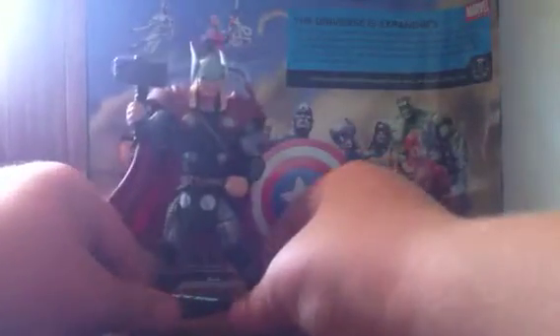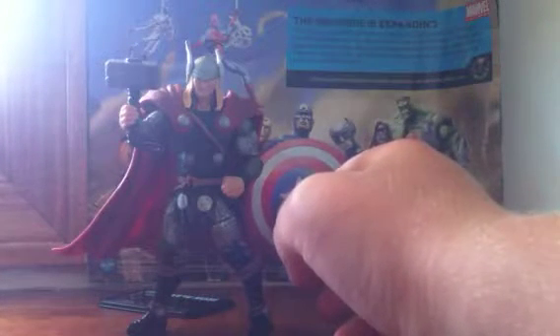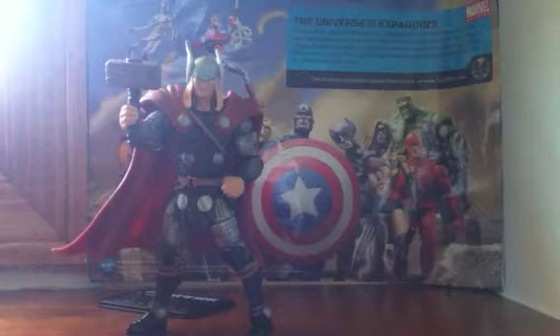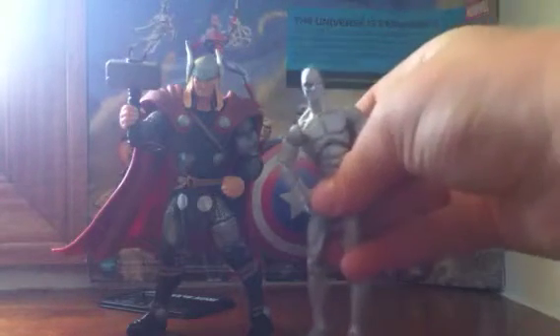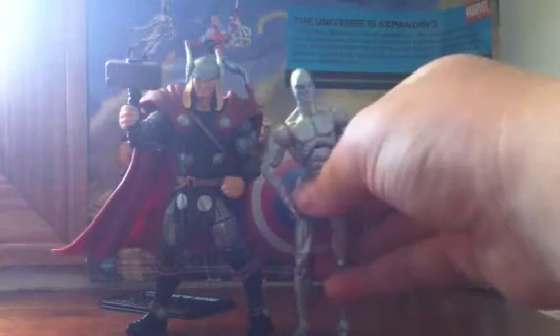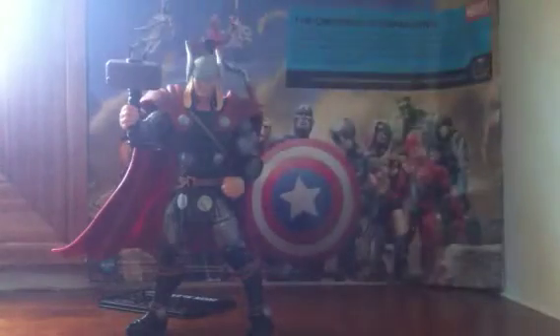He's got really weird points of articulation, which — he is very much unlike other figures that I have, like Silver Surfer. He's much thicker, and tall, a little taller. He's like four inches instead of three and three quarters. He's a really nice figure, but compared to the normal figure, he has all the points of articulation.